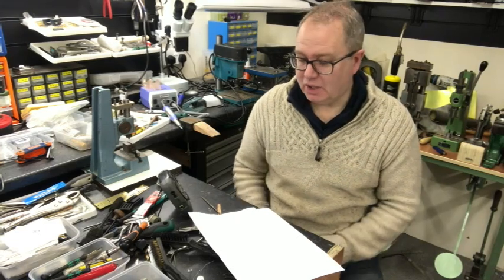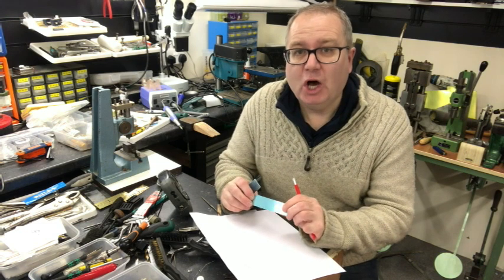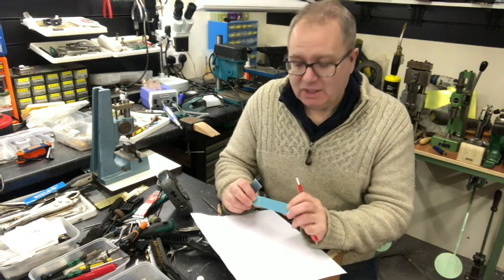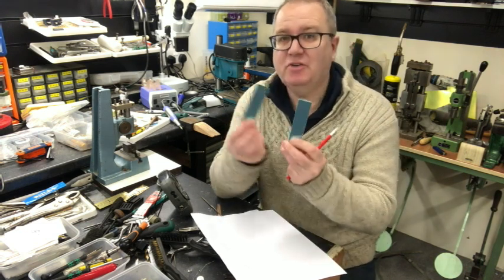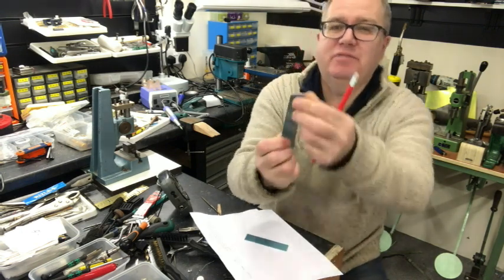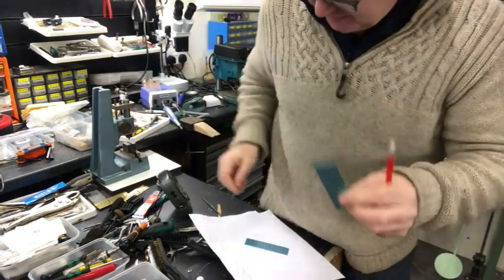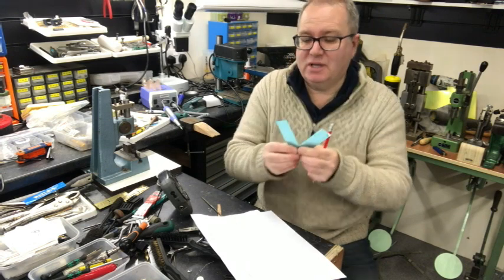This is the first video blog of the making of the harmonica for the Harping by the Sea festival. I did manage to find my silver plates - here they are. They've got a protective coating on them, so I'll peel the corner off and you can see there is pure silver. These are the two silver plates that we're going to be making into our cover plate.